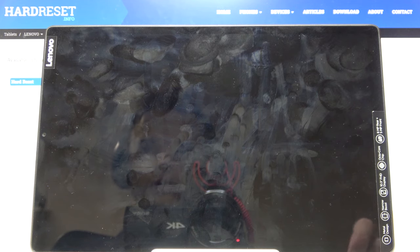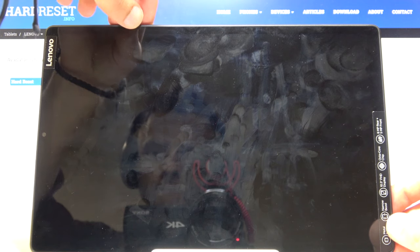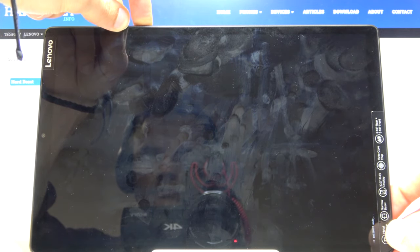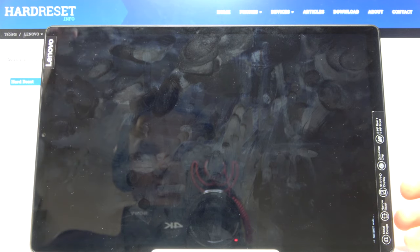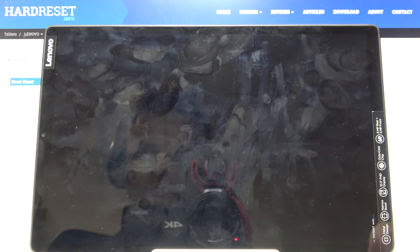Now once it's off, you want to hold the power key and volume down. So let's do that right now. And there we go — as you can hopefully see right over here, fast boot mode. We are now in the desired mode, and that is how you boot the device into it.